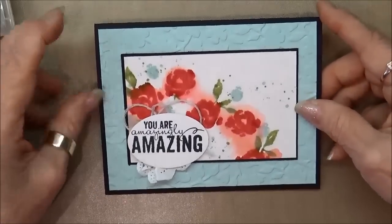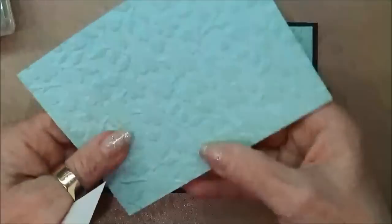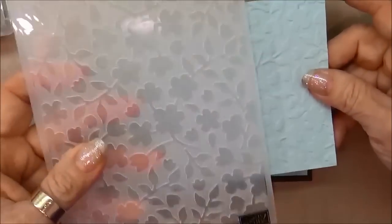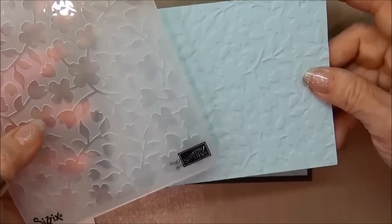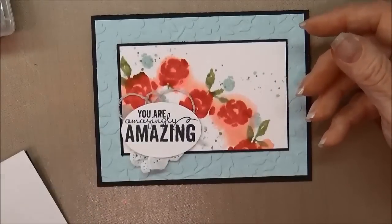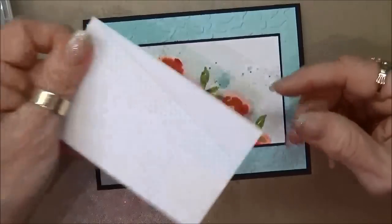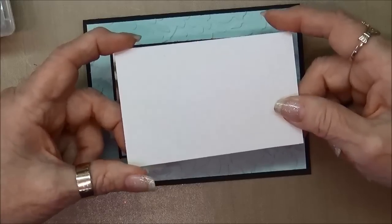So what we're going to need is a piece of basic black cardstock that is eight and a half by five and a half, scored at four and a quarter. I need a piece of soft sky cardstock which is four by five and a quarter, and I ran this cardstock through the new spring blooms textured embossing folder. Then I used a piece of basic black that is five and a quarter by two and three quarters. Finally, the card I'm going to be stamping on is a shimmery white cardstock, two and five eighths by four and a half.